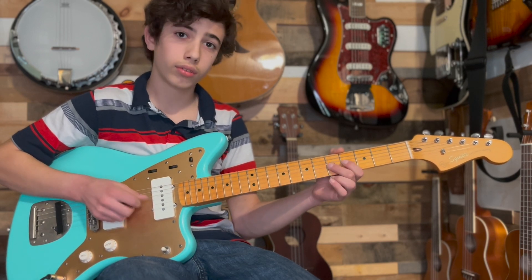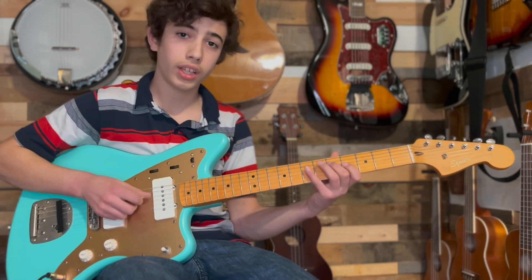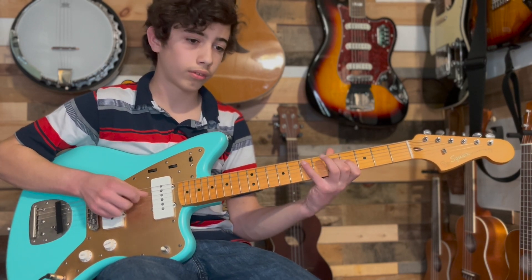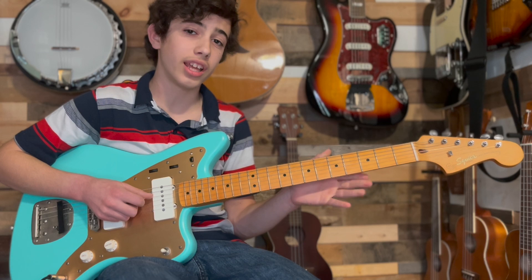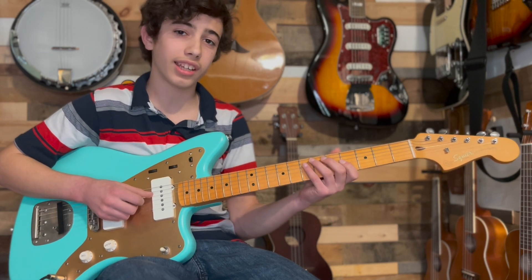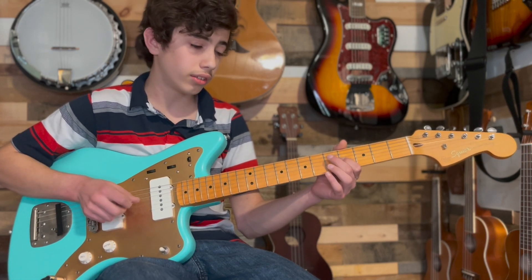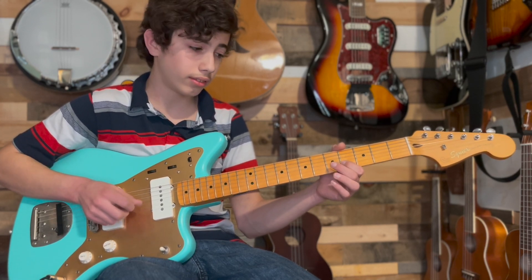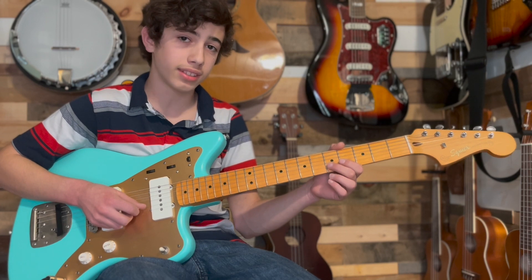In total, then you do the main section, and then you go into the second ending. Here's the second ending: you're going to do a 4th fret G, 5th fret G, a 7th fret G, a 4th fret B, and then a 5th fret B with a slide-away.